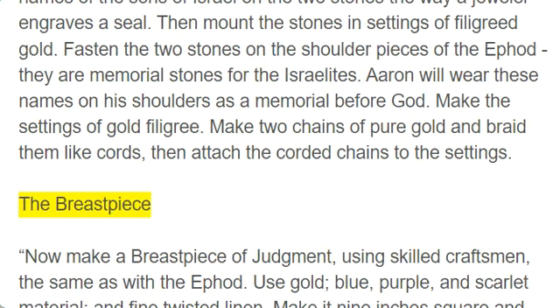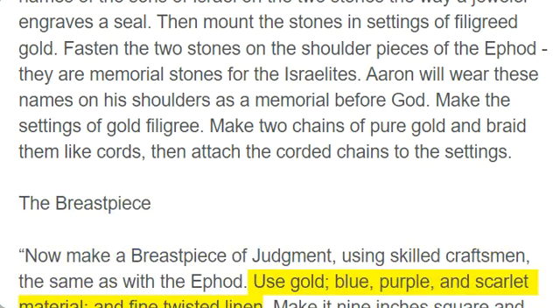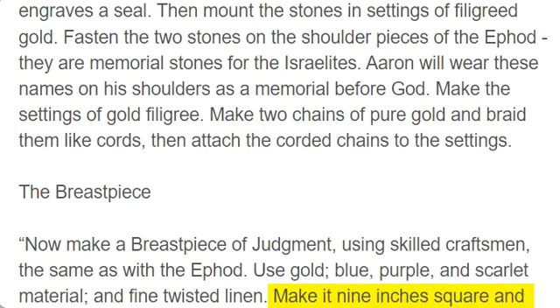The breastpiece. Now make a breastpiece of judgment, using skilled craftsmen, the same as with the ephod. Use gold, blue, purple, and scarlet material, and fine twisted linen. Make it nine inches square and fold it double.